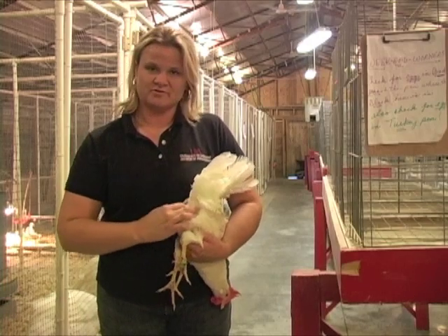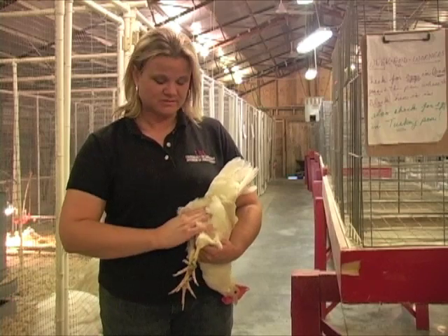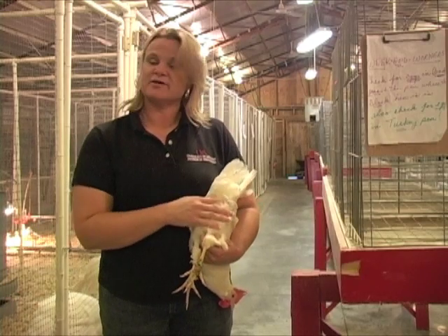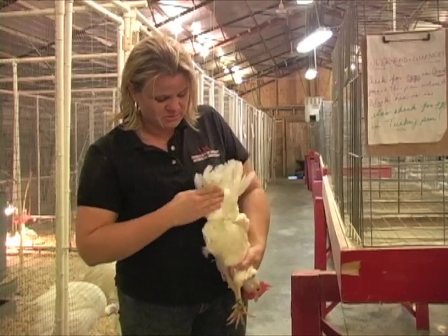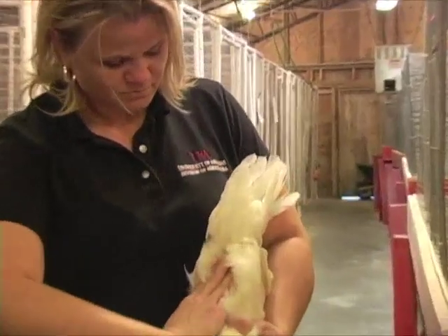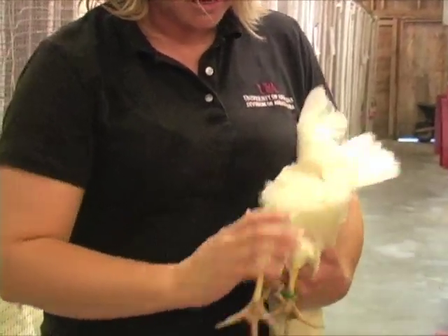Remember, there are two pubic bones at the rear end of the hen. You need to find those two pubic bones, and then we're going to measure handling qualities. We do that by sticking our fingers between those two pubic bones. I can get three fingers comfortably between those two pubic bones.